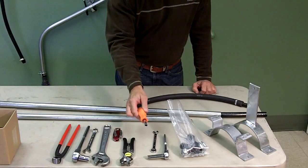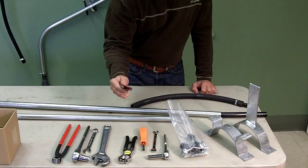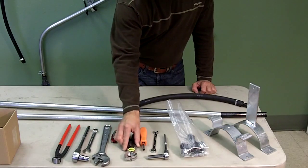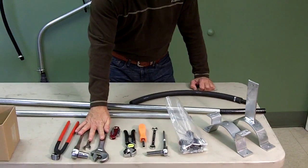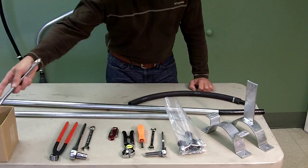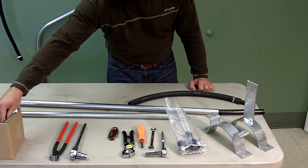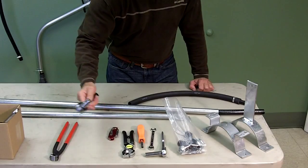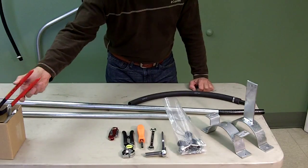A 5/16ths nut driver. You can use a utility knife, but I prefer to use a hose cutter. The rest of these tools is what you'll need once you're out in the field and you're installing it onto the pivot: an adjustable wrench to install the top fitting, a 9/16ths wrench — that's going to install the bracket — a 9/16ths ratchet and socket, and a pinch-on crimper to put on the top hose.